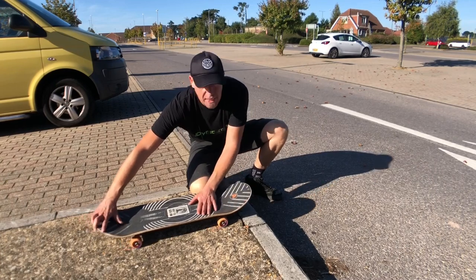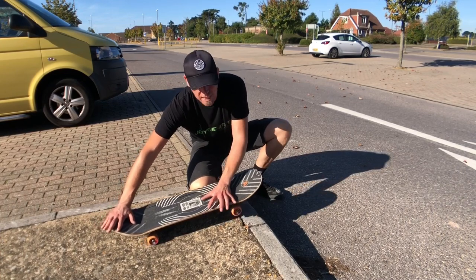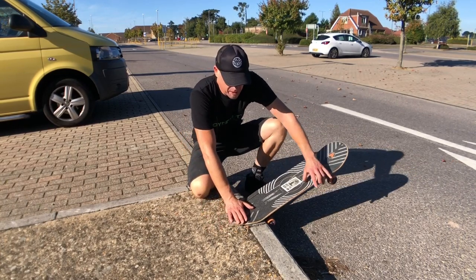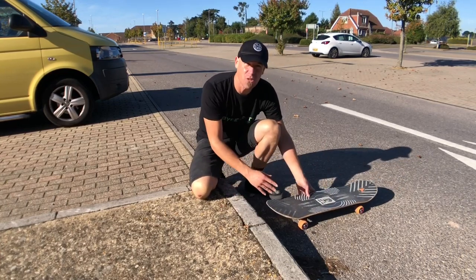You come along in normal riding stance, not too much speed. As you come up to the kerb, do a manual and push your hips and your knees forward so you get a good tail scrape. As the wheels come over you can do the tail stall, and then simply hop down on the tail drop and ride away.